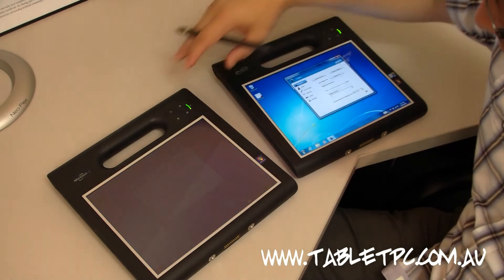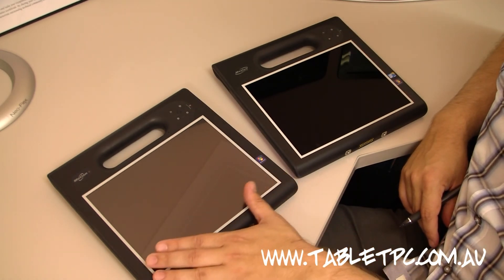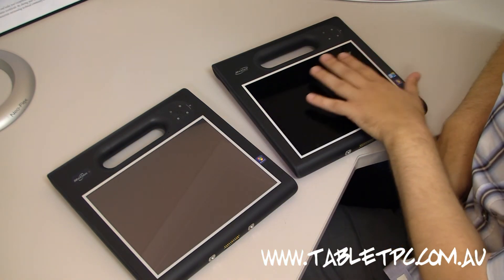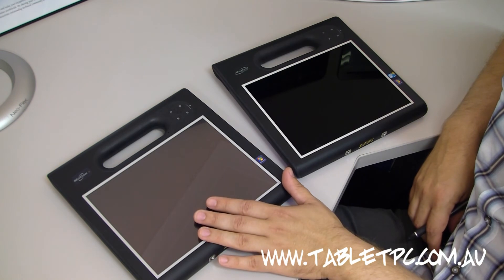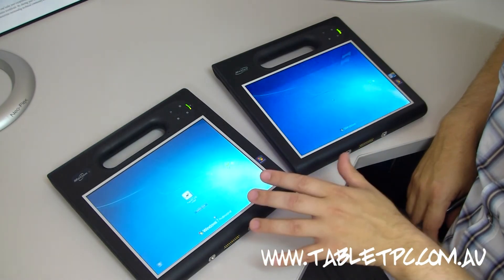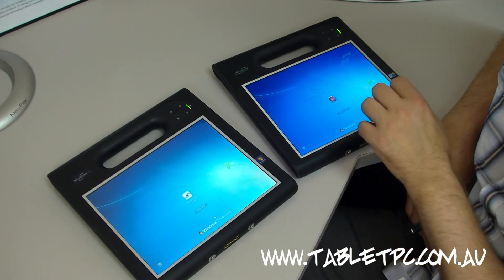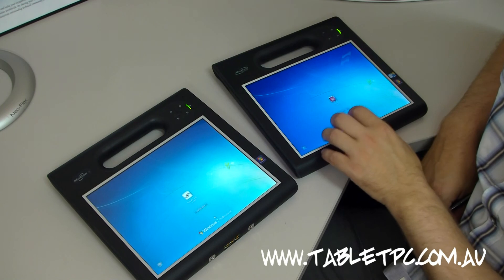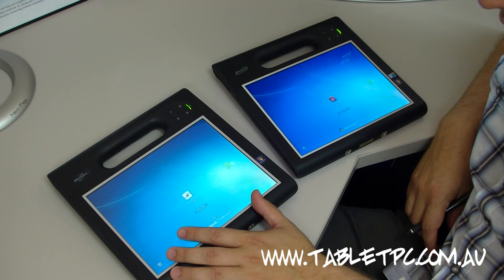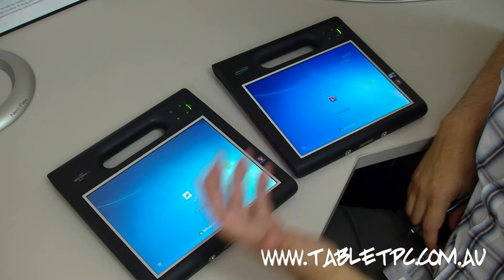If I turn both tablets off now, you can see that this screen has a sort of opaqueness about it, whereas the View Anywhere treated display has a much deeper black, and you can clearly see the difference between the two sheets of glass. My recommendation would be that if you're working outdoors and don't really need touch, you would still go for the non-touch version — it has much clearer glass and works better outside. The touch display is still viewable outside, but you really need to look at the screen straight on, whereas the View Anywhere display can be seen at any angle, even in full sunlight.